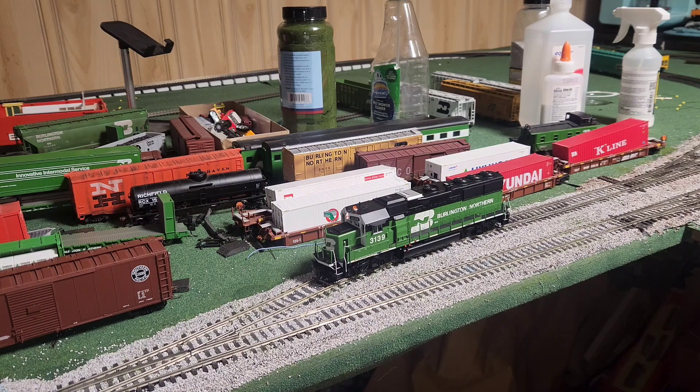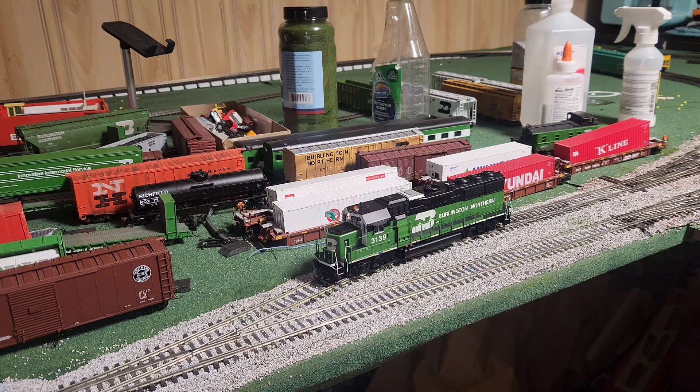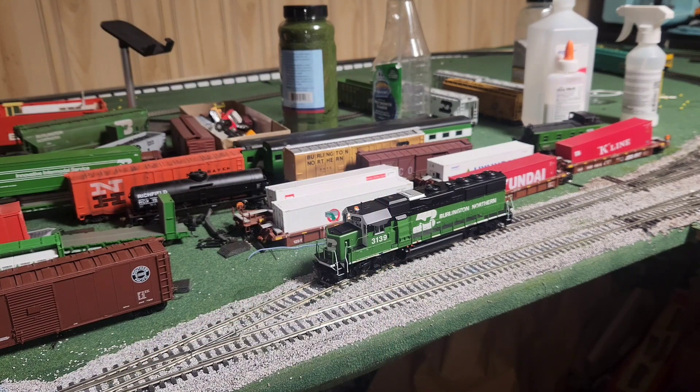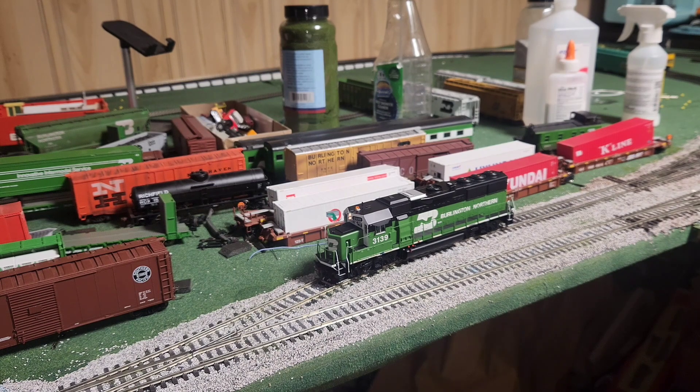A couple more developments: this is a Tsunami 1 decoder, not a Tsunami 2 — the CVs are different. This means the locomotive is a little older than I thought, but I still like it. It's got the beacon and headlight. Unfortunately there's no way to turn the prime mover off — I went through CVs and functions and couldn't find anything. We can just mute or unmute. When power comes on to the track the prime mover starts up.